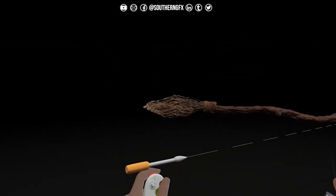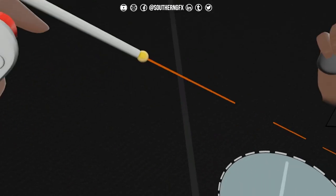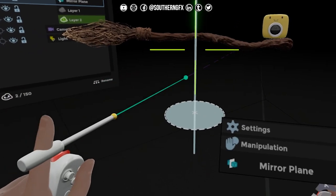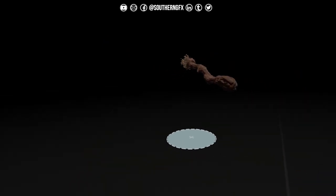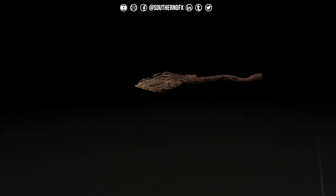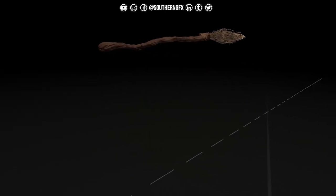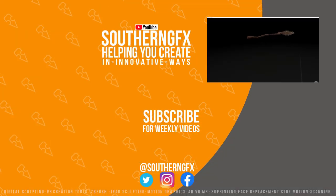And there we go — there's our witch's broom. Day 1, Part 1 — there is our broomstick. You can make the back end a bit bigger if you want, you can change it, you can duplicate it. Probably, having a look at it now, I probably will duplicate and add to it — but that's Day 1 done. Let's move on to Day 2.